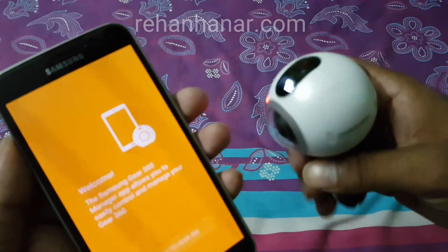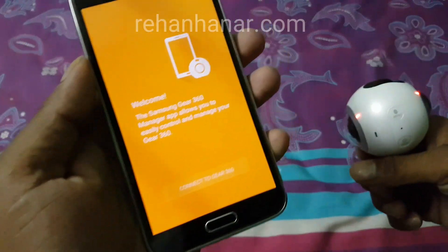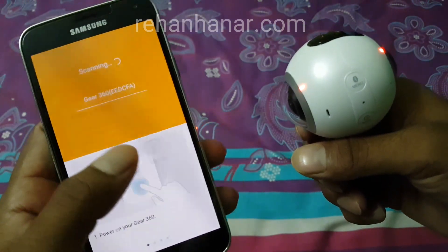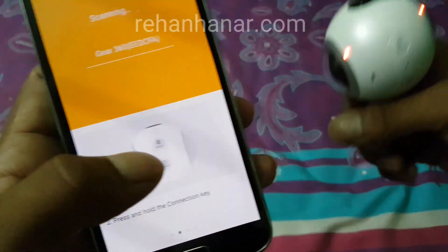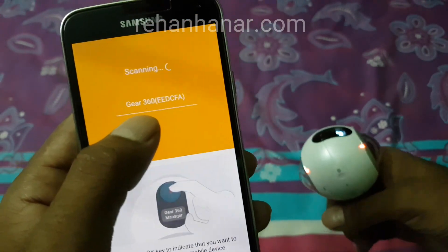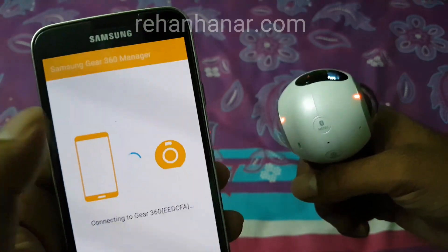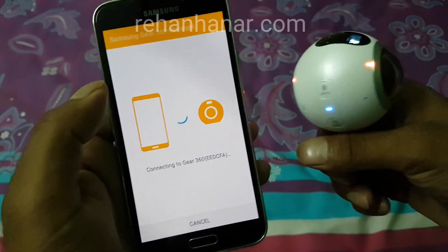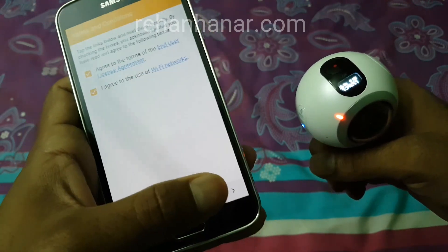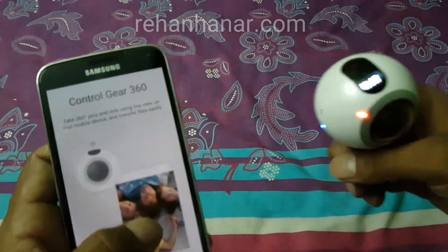Once the camera is on, tap 'Connect to Gear' in the app. It will scan and show the Gear 360 — tap on it to connect. Once it's connected, agree to the terms and conditions and that's it.